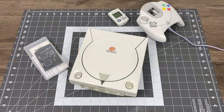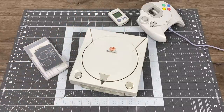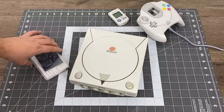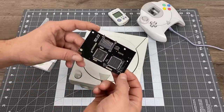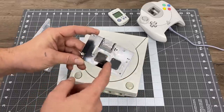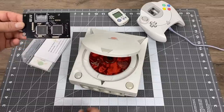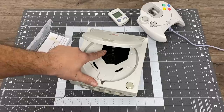Hey guys, it's ETA Prime back here again, and today we're going to be adding a GD EMU to my Dreamcast. This is basically a flash cart for the Dreamcast — you can run your games from an SD card. Installation and setup is really easy. These range anywhere from $60 to $400. The $400 ones are the original version, the real ones, but I'm using a $62 clone from eBay and it does work.